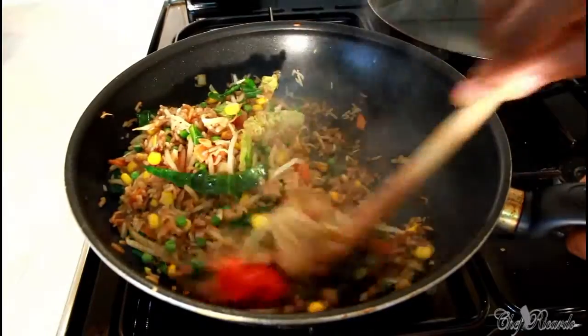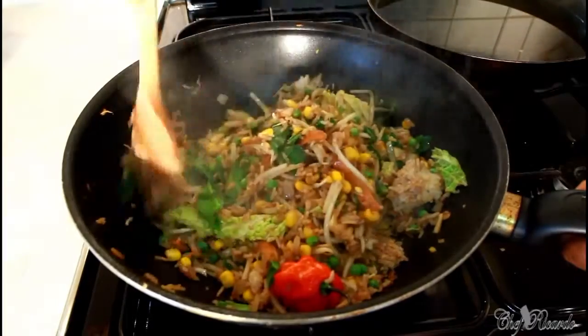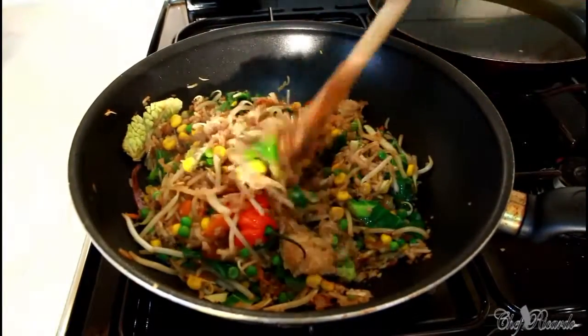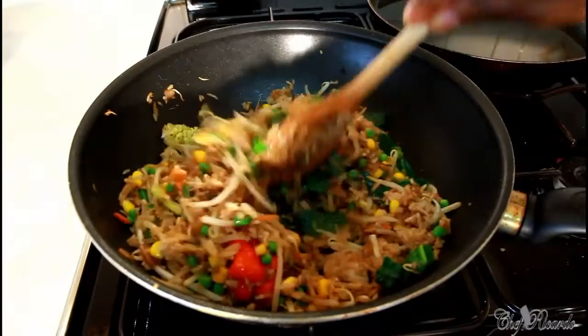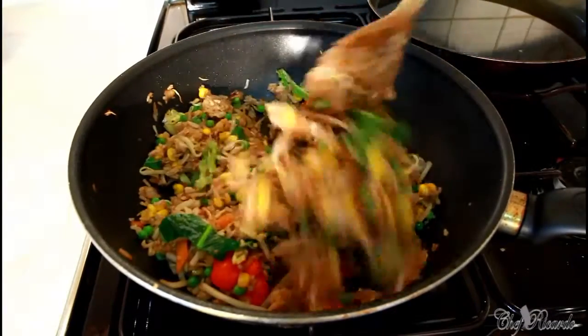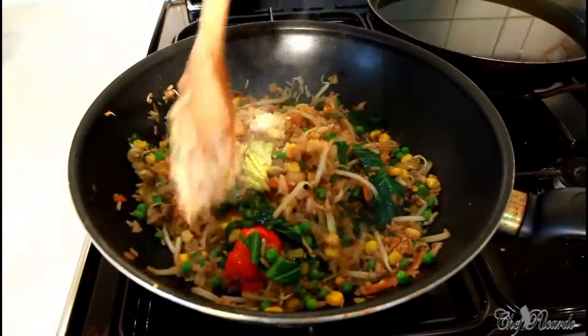Now these are almost finished. If you've got leftover rice, that's the best rice to use. And the veg — you can see it's Chinese. Veg is a Chinese cabbage, carrot, sweet corn, green peas, and some bean sprouts.